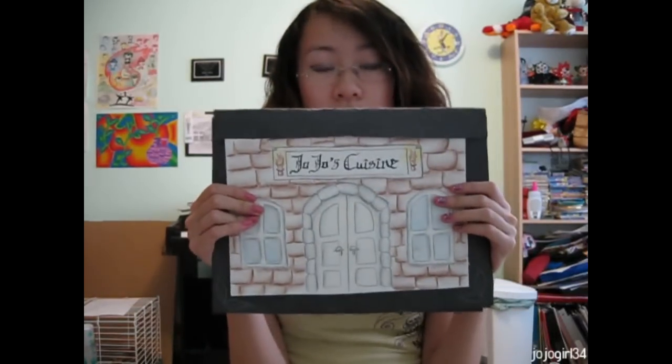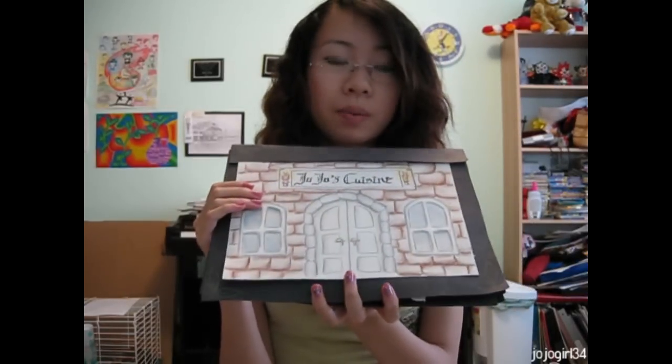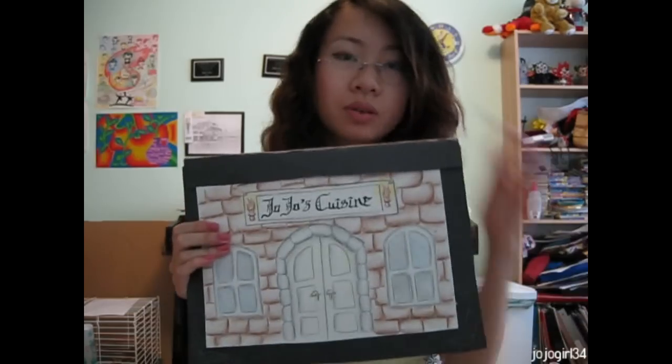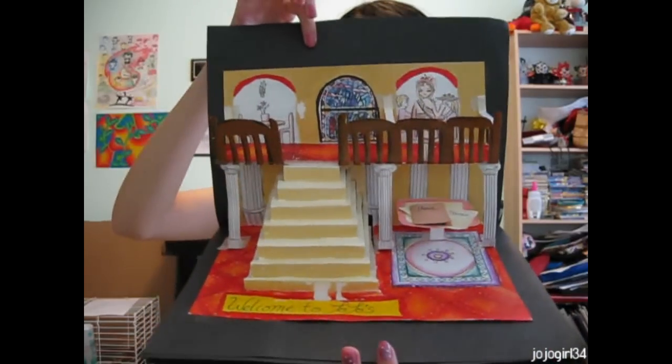This was a pop-up book I made at school for an art summative and I got 100 on it, which is really good. It's supposed to be a very old cuisine or restaurant kind of thing. So here's the first page — it's a two-floor restaurant.